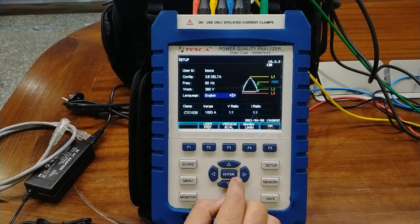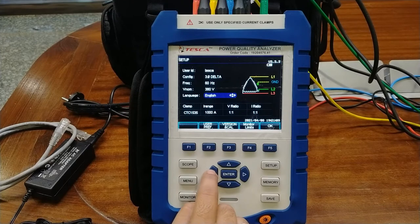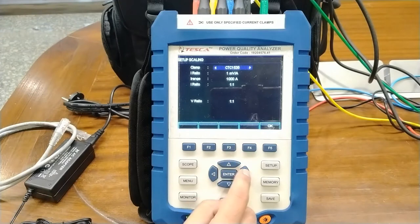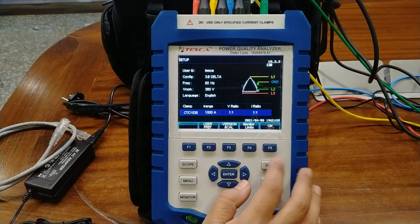The language can be switched from English to Chinese, Portuguese, French, Spanish, and other language configurations. We will select English mode. The clamp configurations in use are also provided, so you can change to different types of clamps. The I rating, I range, and I ratio will be automatically changed depending on the clamp setting. We are using a CTC1535 type of clamp. Voltage ratio is 1:1 and I ratio is 1:1. Press OK.